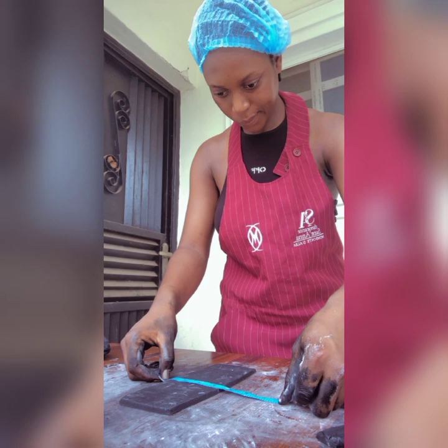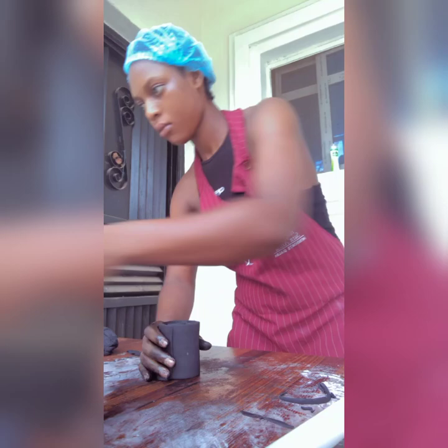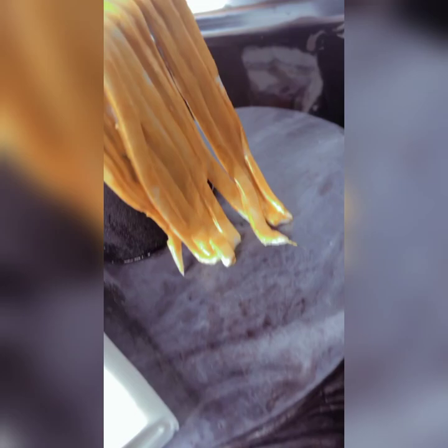Here's me folding it out just to give it that round shape. Here's my matriculation cap all set. I used normal fondant for this, and in order to make it strong I had to add more CMC, so it's gonna be very very strong.